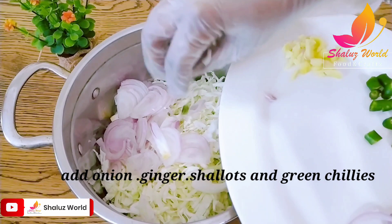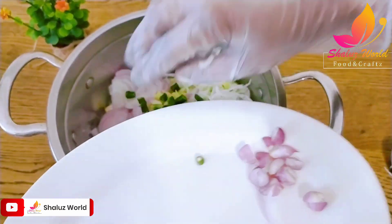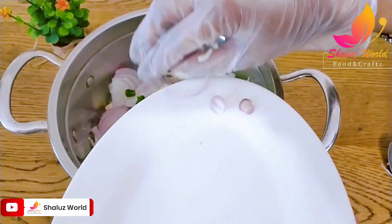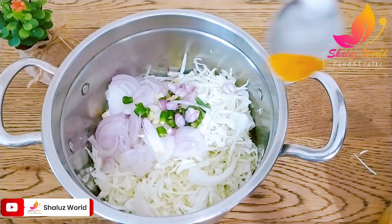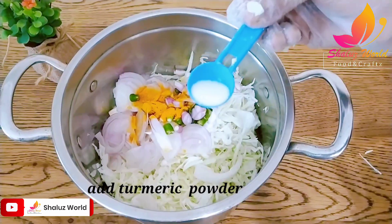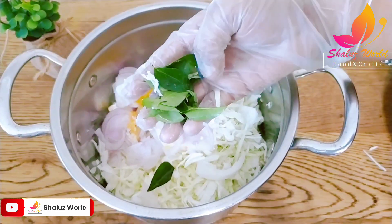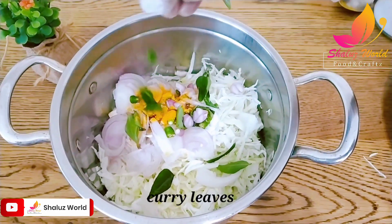Add salt. Add a bit of oil. Put it in the container.